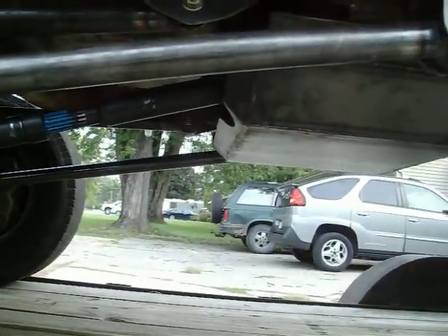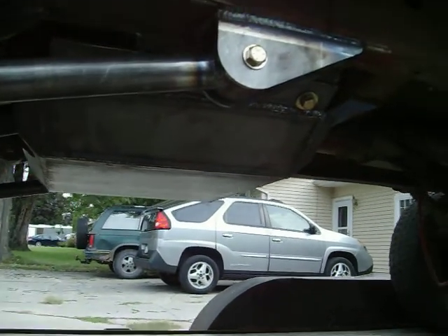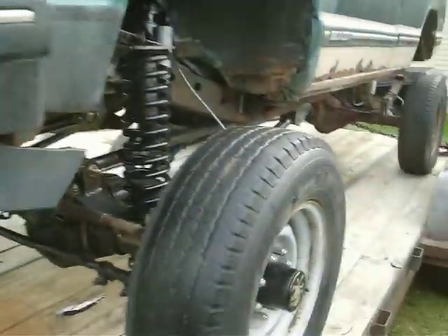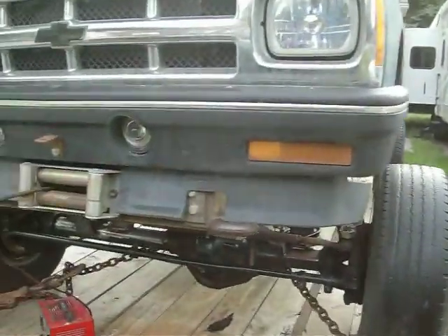Tom Woods drive shaft. Nice skid pan. It's not really that big right now. Nice little roller tires.